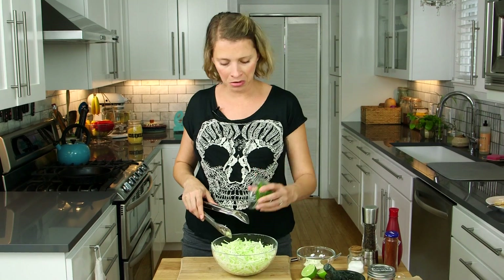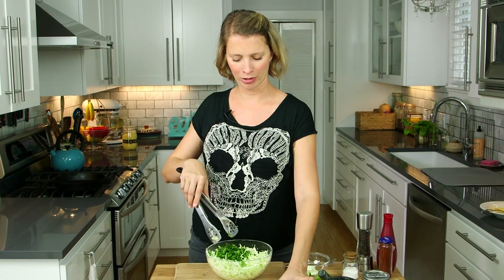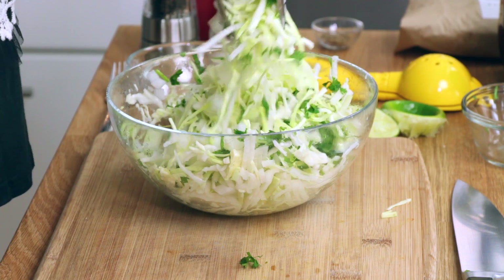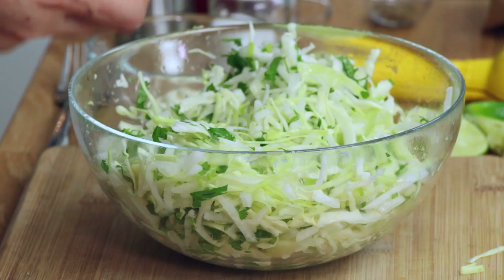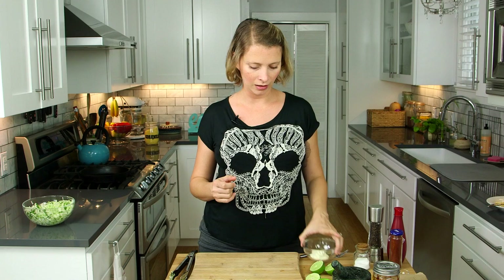I'm going to add some cilantro — or fresh coriander if you are British. I don't bother pulling off the stems; I just chop it up really fine because there's a lot of flavor in the stems actually. You can see the cabbage has already started to soften up just with that little bit of motion. I'm going to set this aside, leave it at room temperature, and I'll show you what it looks like when we're done.